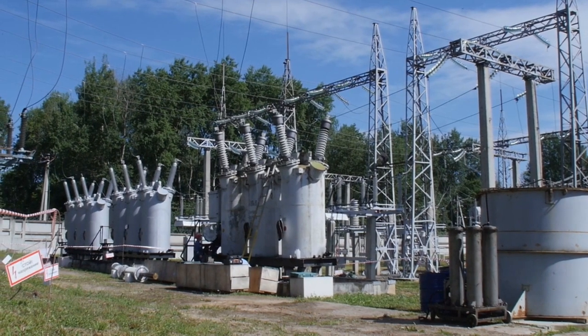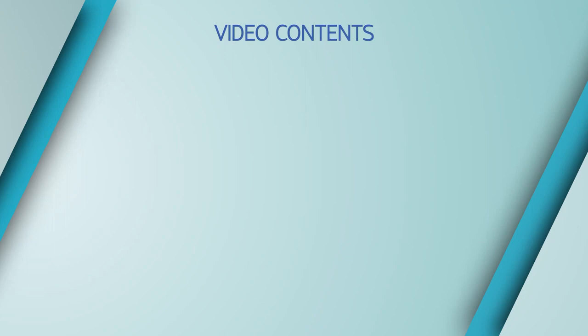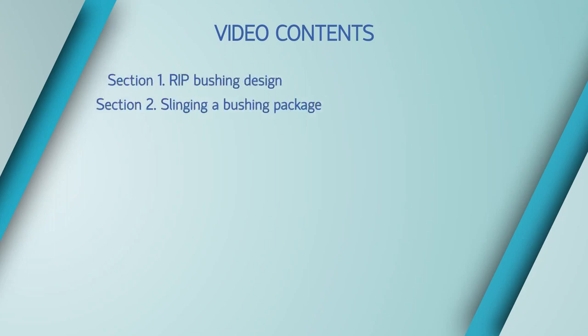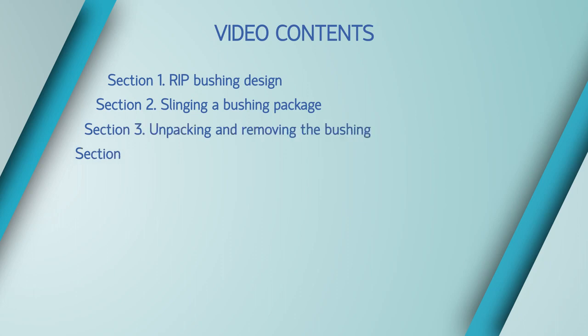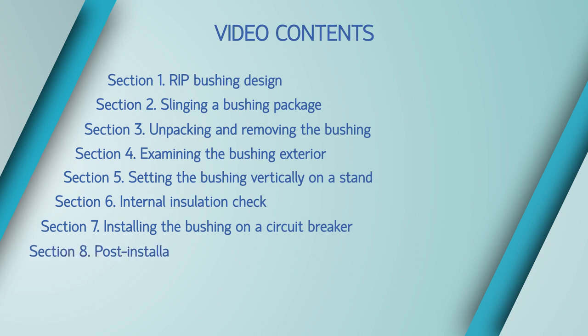Installation of external porcelain insulation bushings filled with transformer oil will be shown. Bushings with other types of external insulation are installed in a similar way. Video contents include: RIP bushing design, slinging a bushing package, unpacking and removing the bushing, examining the bushing exterior, setting the bushing vertically on a stand, internal insulation check, installing the bushing on a circuit breaker, post-installation tests, and conclusion.